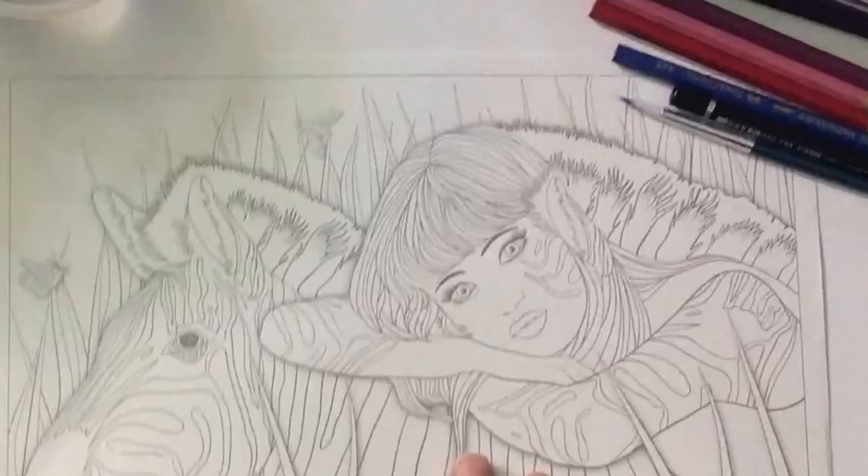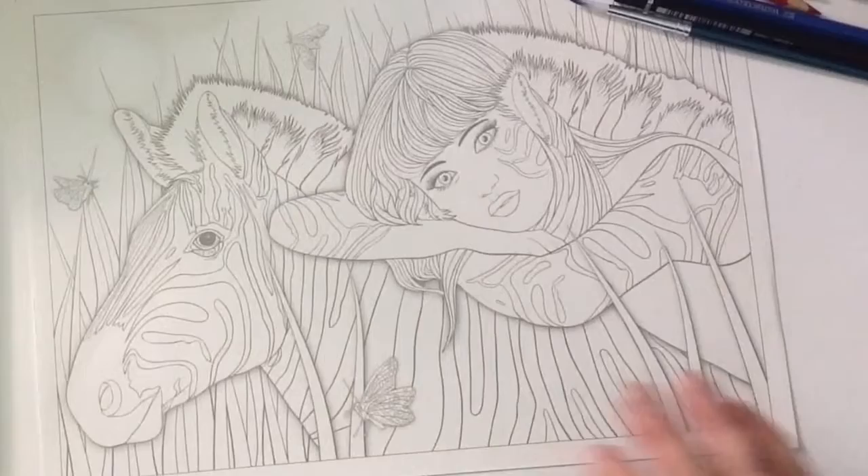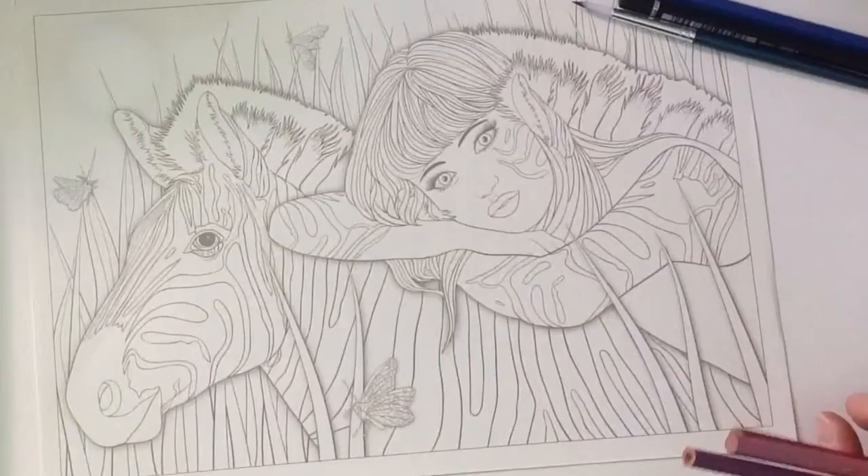I'm just checking you can see this properly on camera. It's a little bit of a dull room where I work — it's a dark house, and I don't have any really nice sunny spots. Light is always a bit of a problem for me when I do these videos, so hopefully it's not going to be too dark for you.